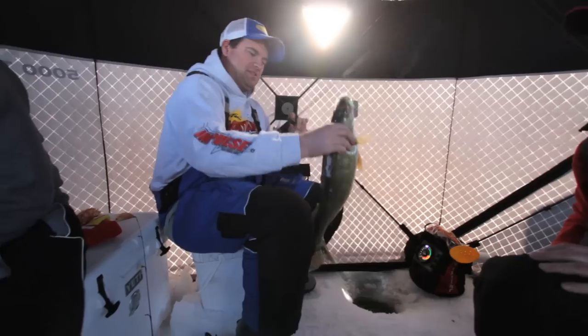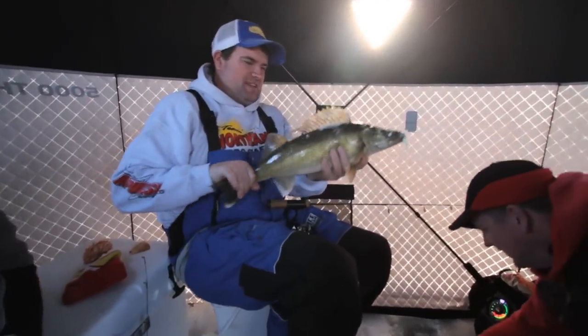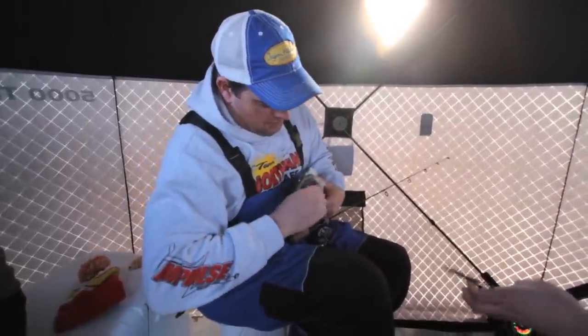Oh, look at how fat he is! Isn't that just a tank of a walleye? I'm going to get him unhooked here quick and show you what we're using.